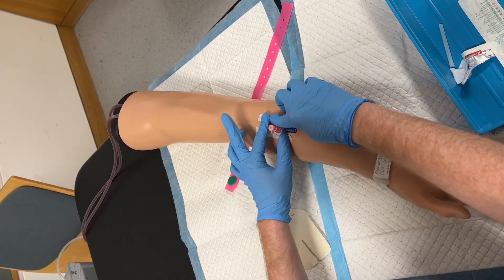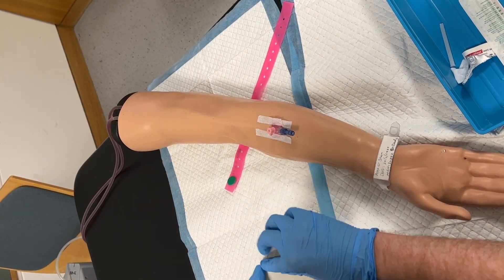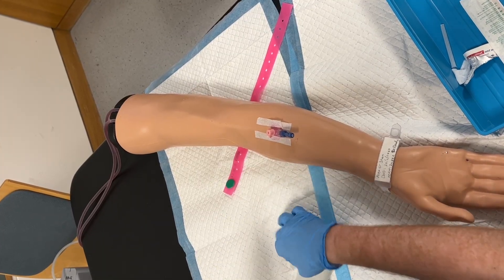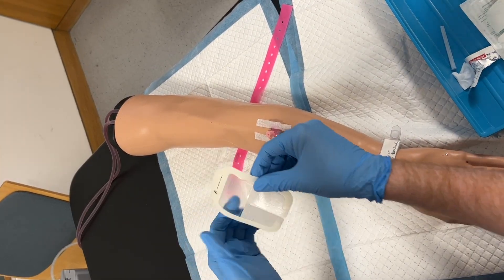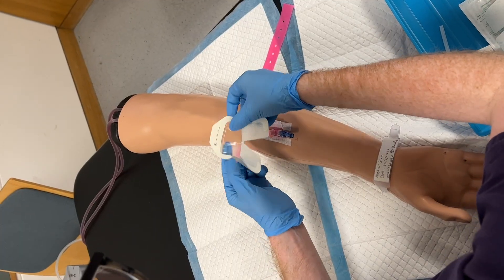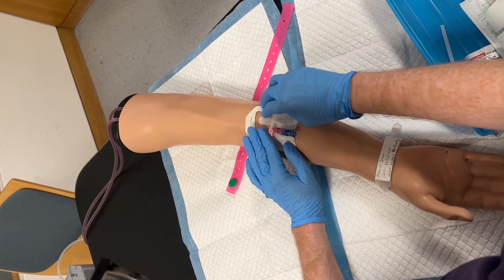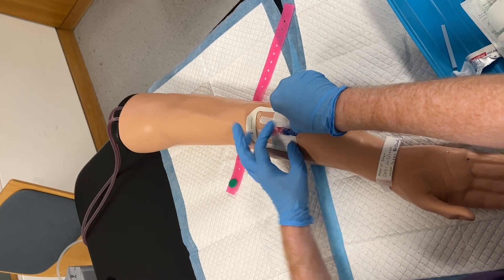There are many different varieties of IV dressing available in the clinical environment. In this case, strips are first placed on the wings of the cannula before a transparent dressing is placed over the top. It is important to familiarise yourself with the type of dressing in use in your institution, as well as how to put this on effectively.